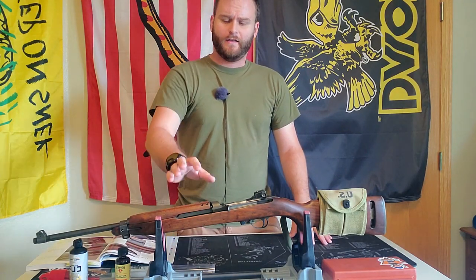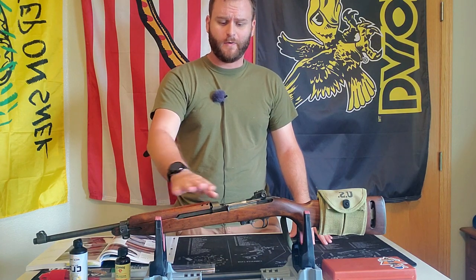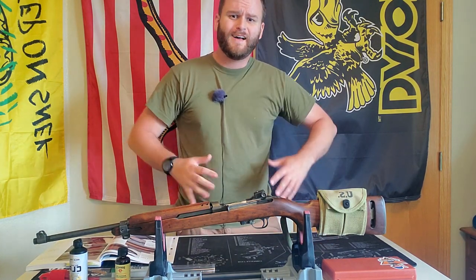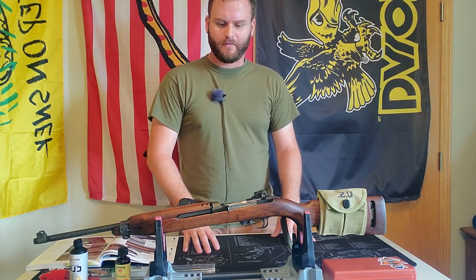Howdy everyone, thanks for watching Cheap Shot. Today we're going to do one of my yearly cleanings. We're going to do this one on my M1 carbine. It's been a while since I cleaned this, so every once in a while I like to take and give it a real in-depth breakdown and really get all that dirt and grime off of it.